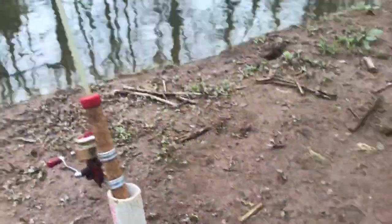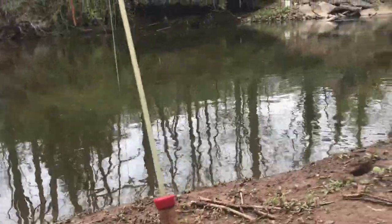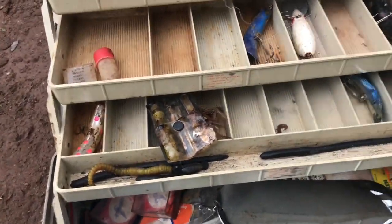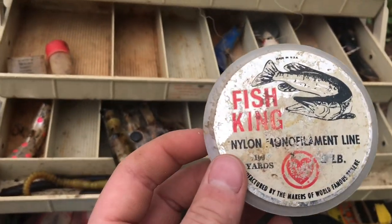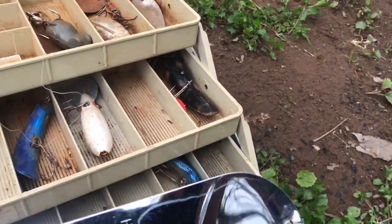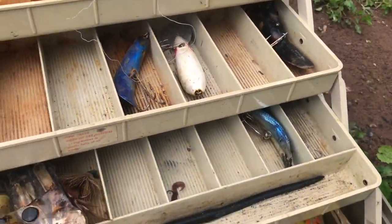The worm is too light for this thick line, and the thick line floats. I was looking through this tackle box to see if there's anything that can help me, and I came across this — it's four pound nylon line. There's also some 12 pound in here and a small spoon, just a bunch of odds and ends.